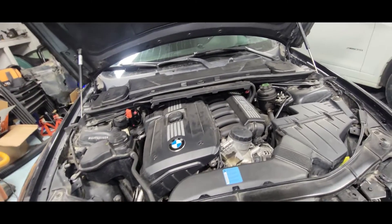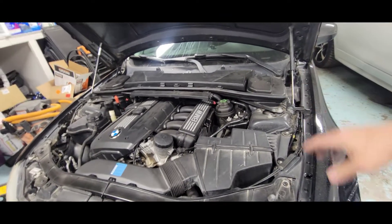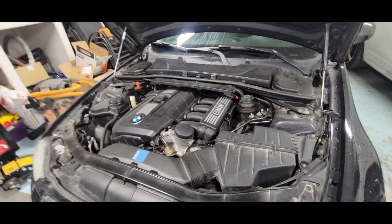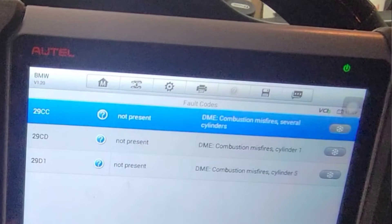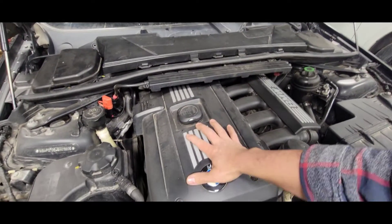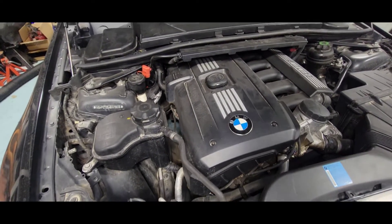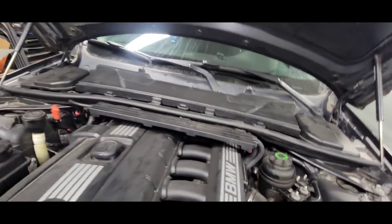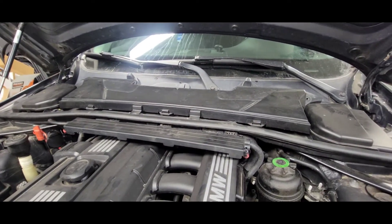I pulled the scan tool and quickly scanned it. I need to have a direction where I'm going. There are a couple of misfires — number one and number five. I'll show you the code right there. To diagnose this we're gonna have to take all this apart first, open up the engine on the top here, and dive into the spark plugs and coils.